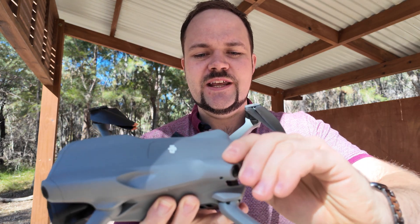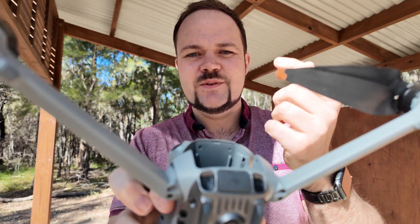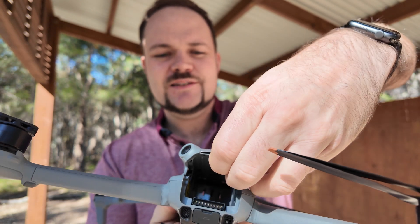As I showed you in the initial video, all you've got to do is remove the battery from the Air 3. You then loosen the two screws under here — it comes with an included screwdriver when you get the Cellular Dongle 2 — and then you basically just pull off this back piece here once it's loosened.